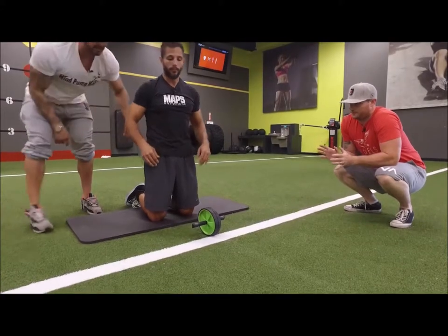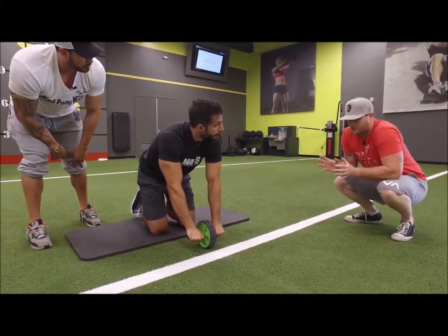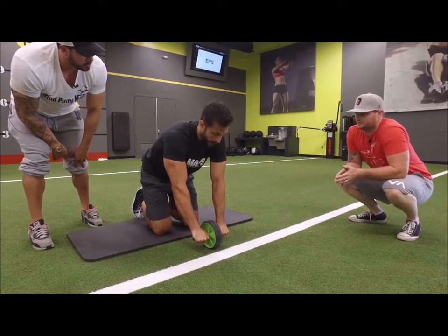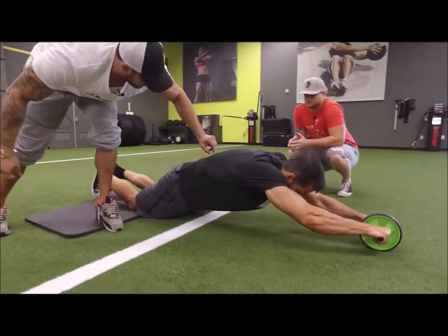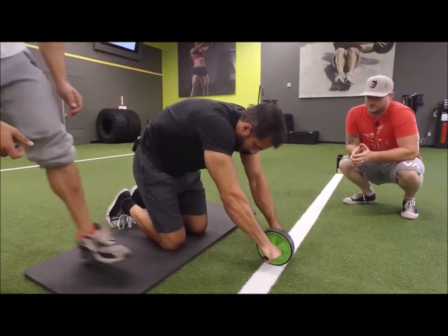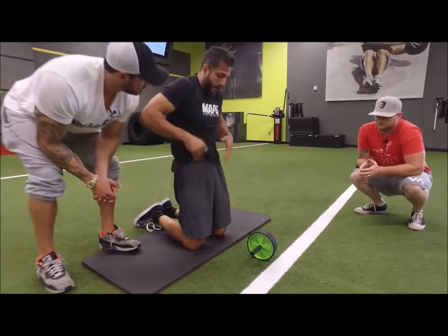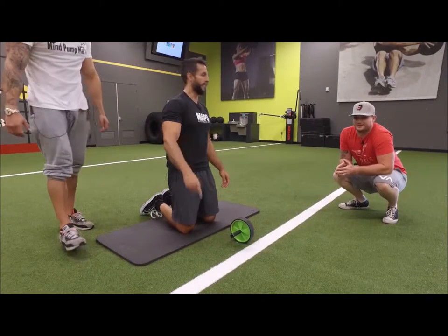If you're not engaging properly with your abs, you could easily take all that stress into the back. So when you come up, think of it as if you have a string attached right here pulling you up — sucking in as you come in. You're coming up in the squeeze position. And that's it!